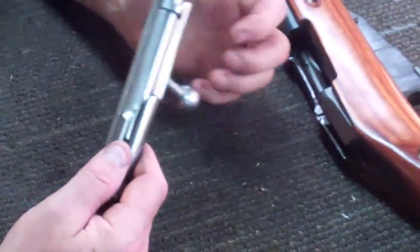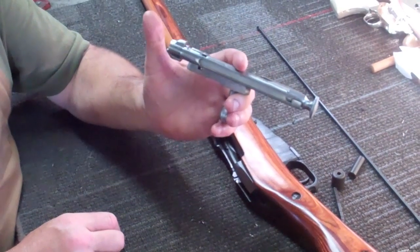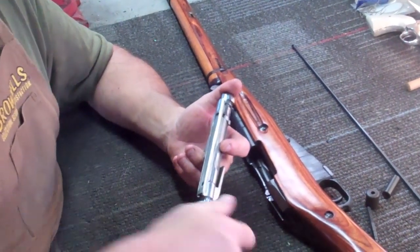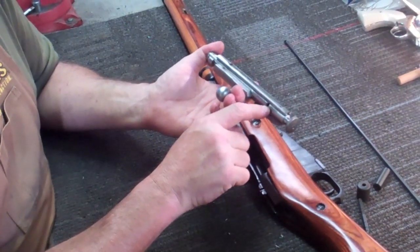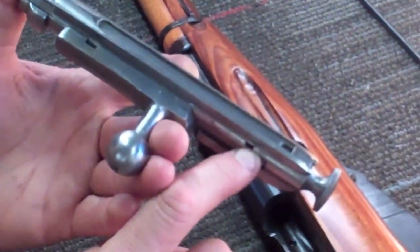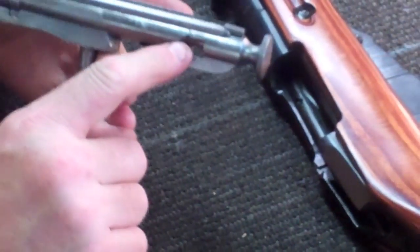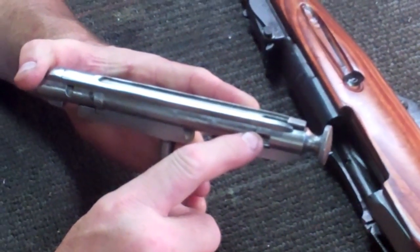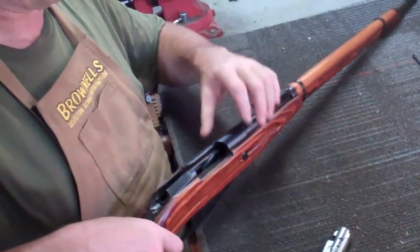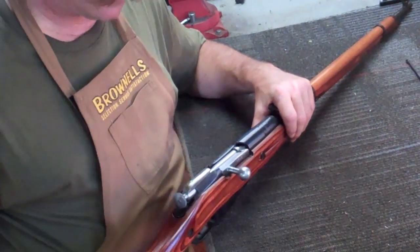Now we're ready to get this bolt to go back into the gun. Hold it like this again, put your thumb over the end so you can hold the bolt face in place. Grab your striker knob, pull out, and rotate away from you until this little notch lines up with the tip up in there — see the little notch right here on the fingers there? Just like that right there. Now your bolt's ready to go back into the gun. Good to go.